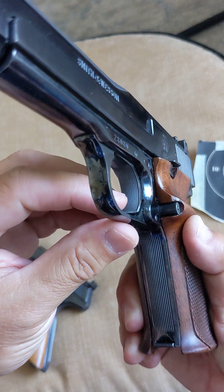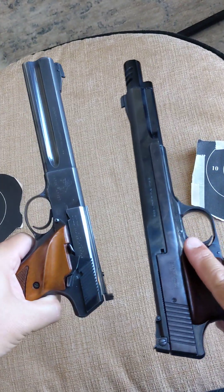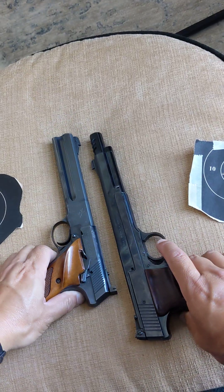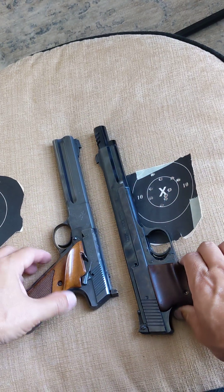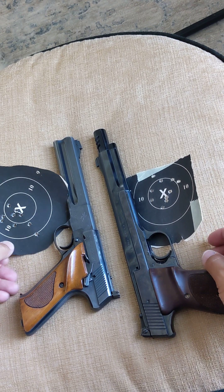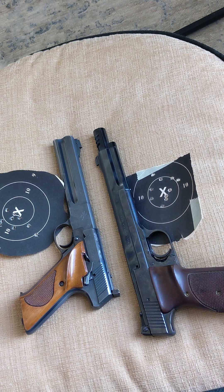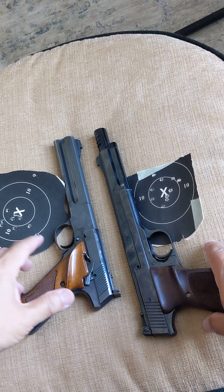The trigger even has a line cut to it — how about that. And the bluing, guys — the bluing — unbelievable. It's an heirloom to pass on for generations, and it's .22 long rifle so everyone can shoot it: young, old, women, men, children, elderly — everybody can do it.